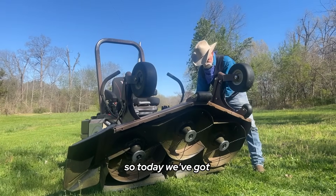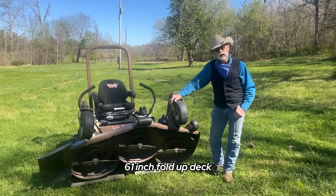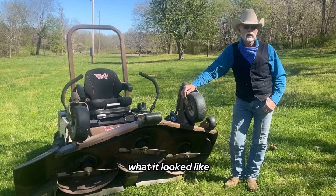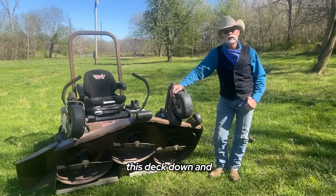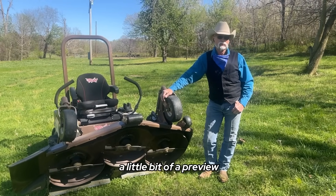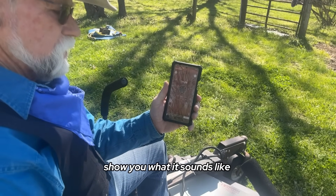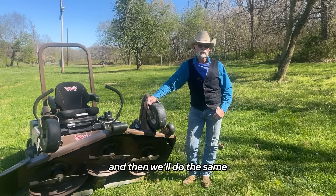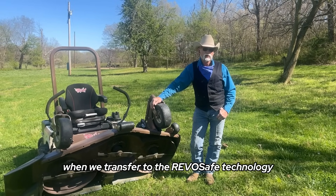Today we've got my partner's Grasshopper 729 61S fold-up deck. We wanted to show you what it looked like with the blades on it. I'm going to drop this deck down and fire it up. We also want to give you a sound check — show you what it sounds like with the mower running and when you engage the blades, and then we'll do the same when we transfer to the Revo Safe Technology.